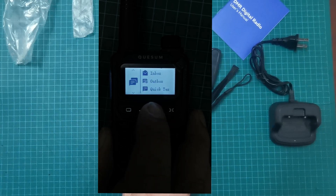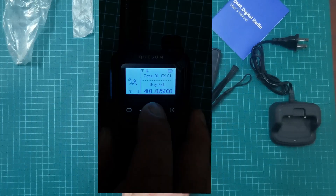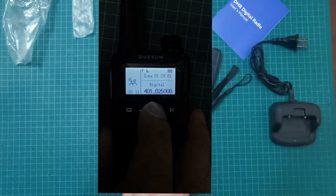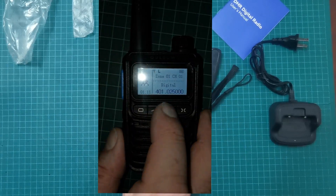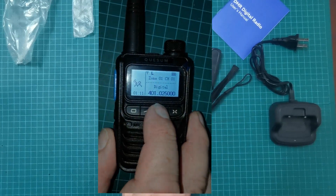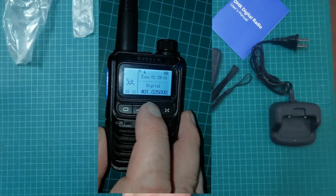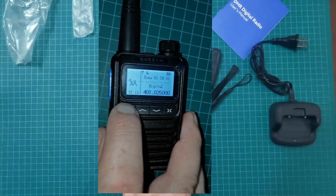I'm going to turn the camera light on to see if that makes any difference — hold on. Instead of it being really dark, let's try turning to the side. I don't know if that's any better or not.